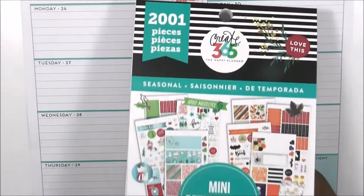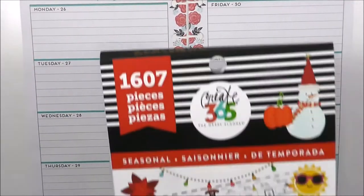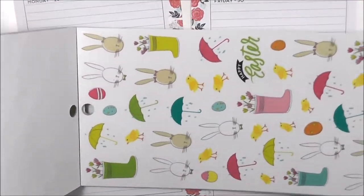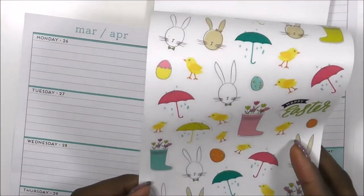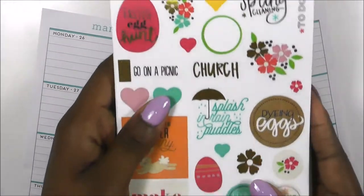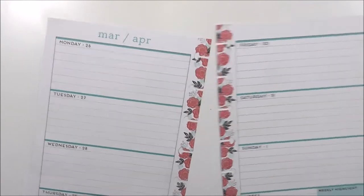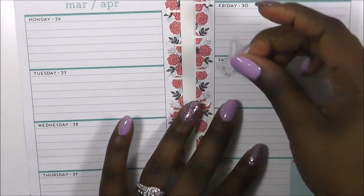I have two seasonal sticker books here. I have the mini seasonal and then I have the teacher seasonal. This very, very cute — all these cute little bunnies are in the teacher seasonal, and then all of these really cute eggs and things like that are in the mini. So let's go ahead and jump right into this.